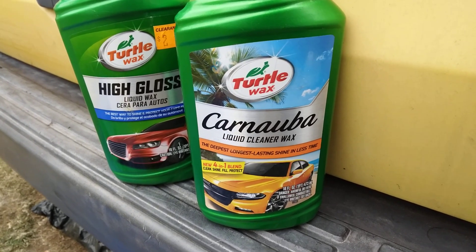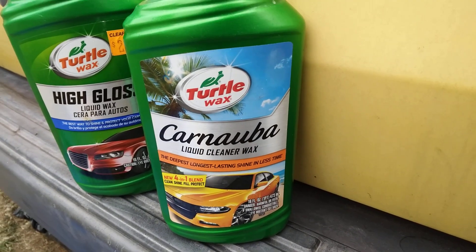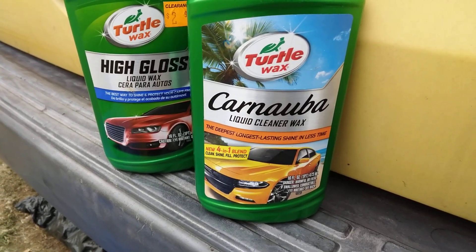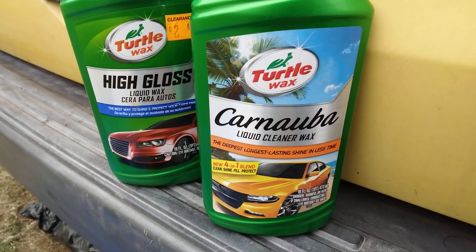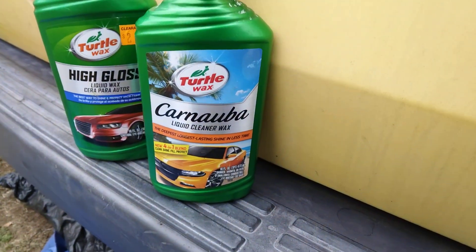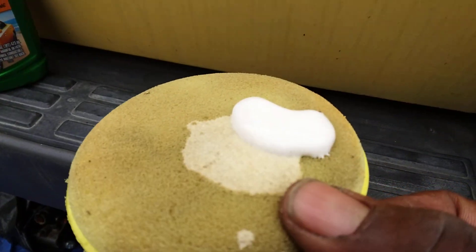I'm back to the channel y'all. In this video we're gonna combo these two together — this is Turtle Wax liquid cleaner wax combined with the high gloss liquid wax right here. We'll see if we can bring the tailgate back out some on a Jeep Cherokee. As you can see, it's got discoloration in the tailgate, so let's go ahead and hit that and see if we can bring it out.